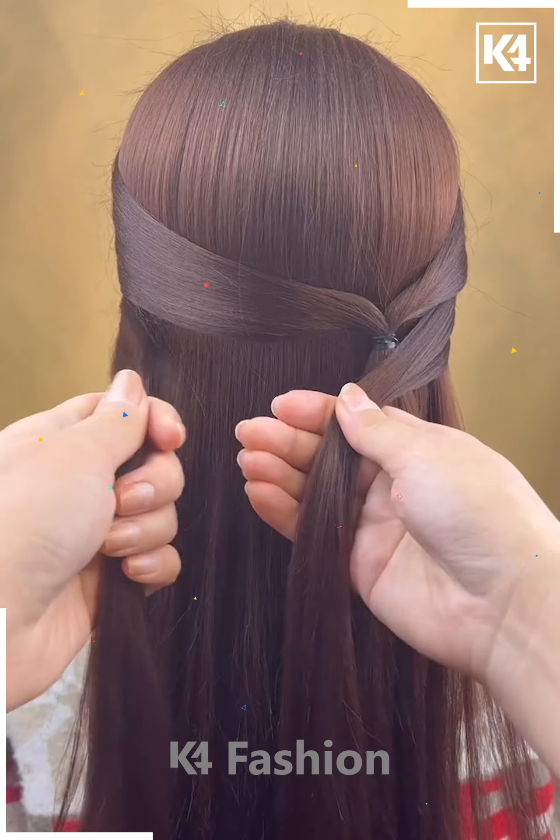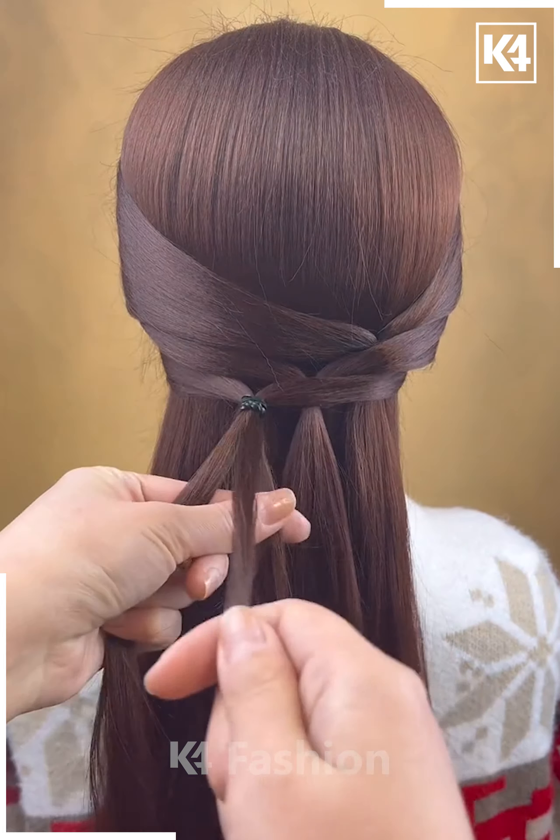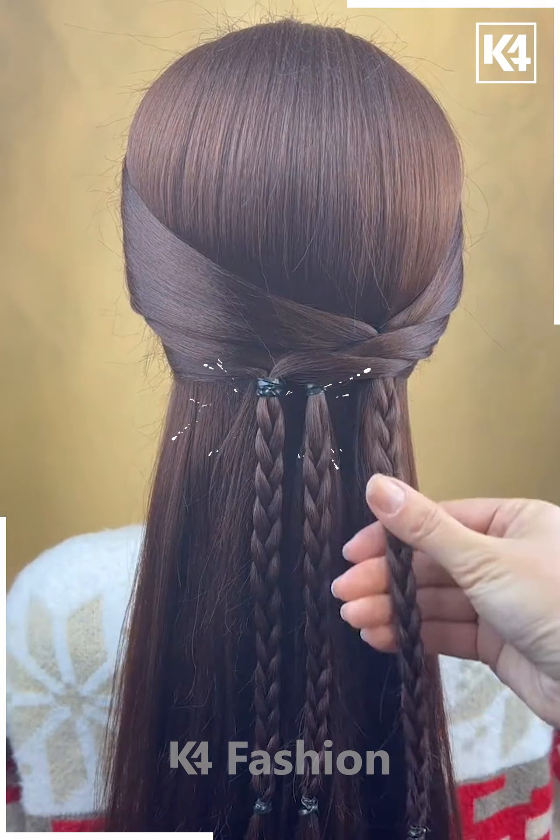Next, take two sections of the hair from the front and then tie it up more towards the right side. Keep repeating the step and slowly move towards the left. Now taking the parts of the portions that have been tied up, make a braid out of it. Do the same for the other tied up portions as well.